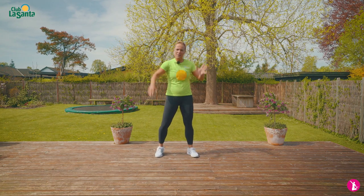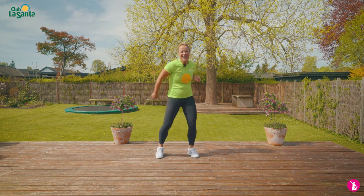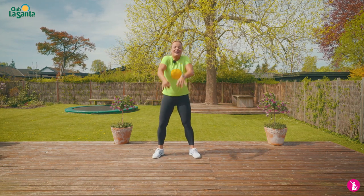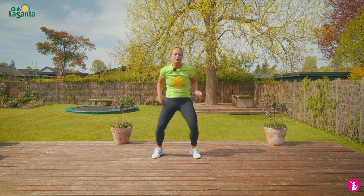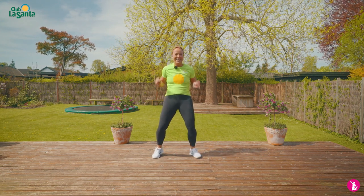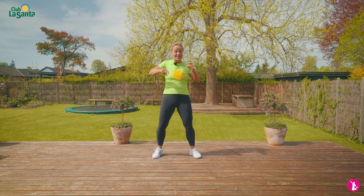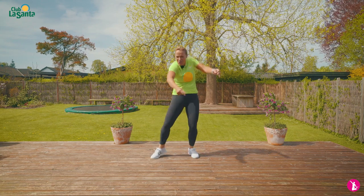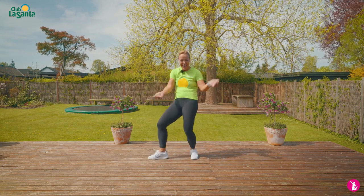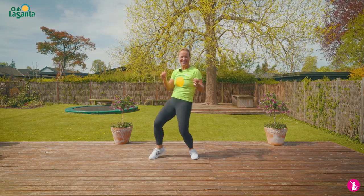Feel the beat in that hip-hop music. Roll your shoulders back — that's just a little bit of the warm-up first to get your body going. Shoulders back, from side to side, right and left side. Now you're feeling funky and ready to do this little dance routine.